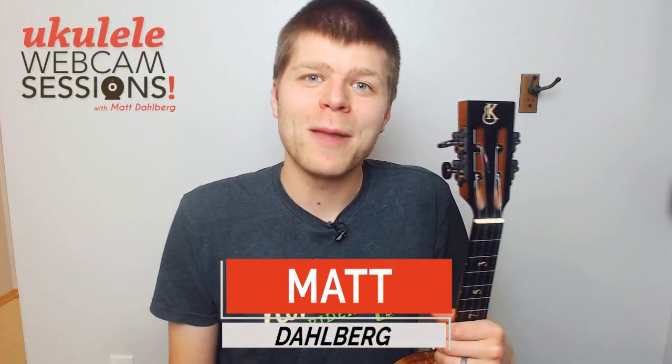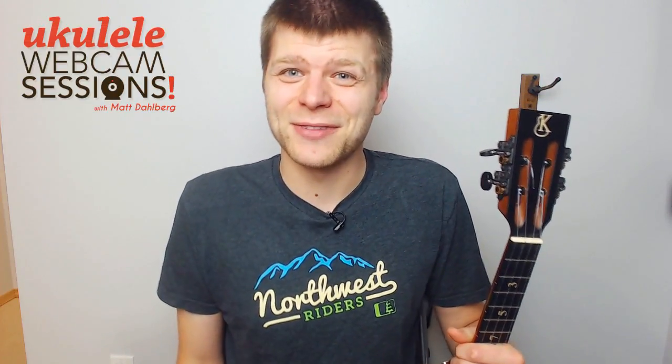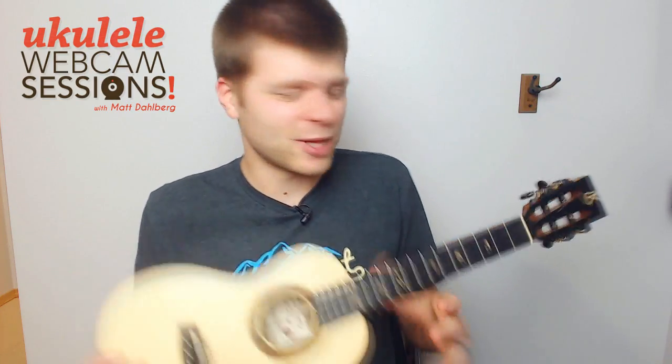Welcome to another episode of Webcam Sessions. This week we're going to learn the intro to Brown Eyed Girl and learn how it uses major and minor thirds to create that sound of the intro. So let's go and dive into playing it.